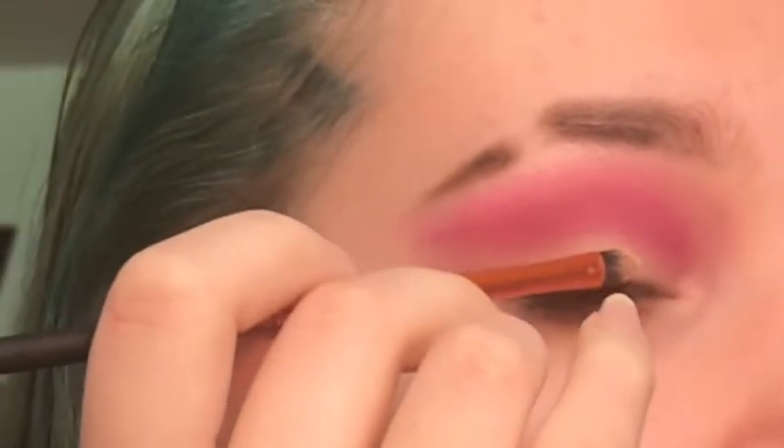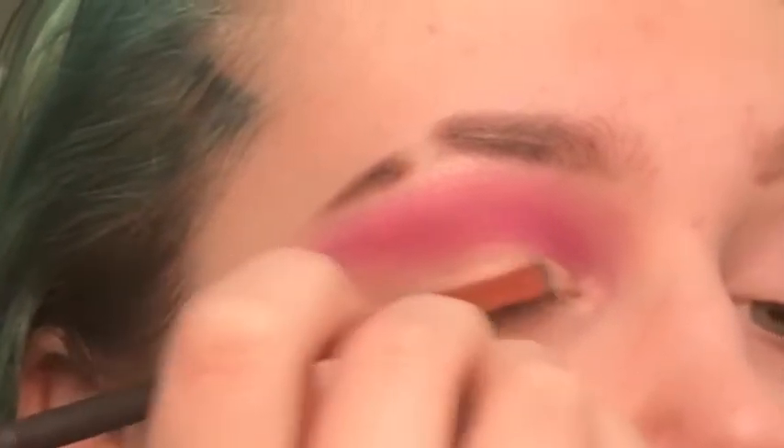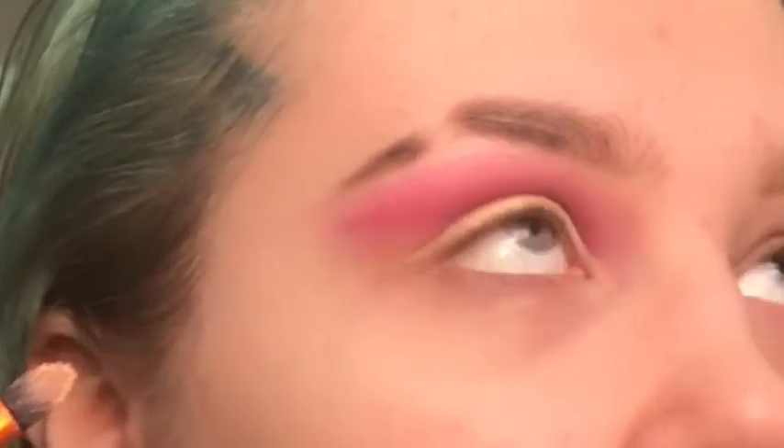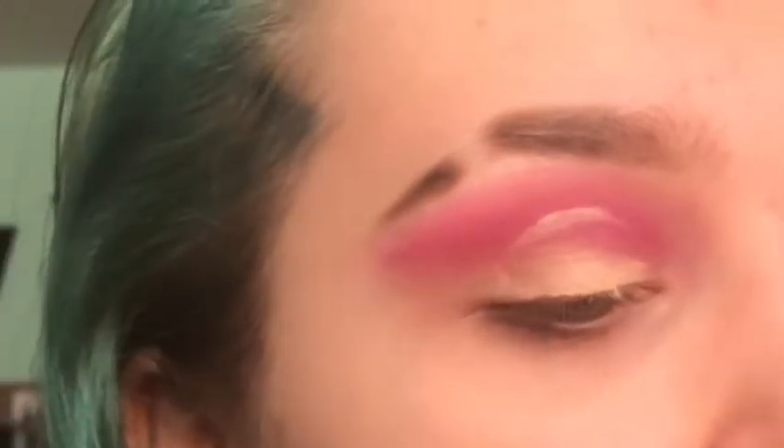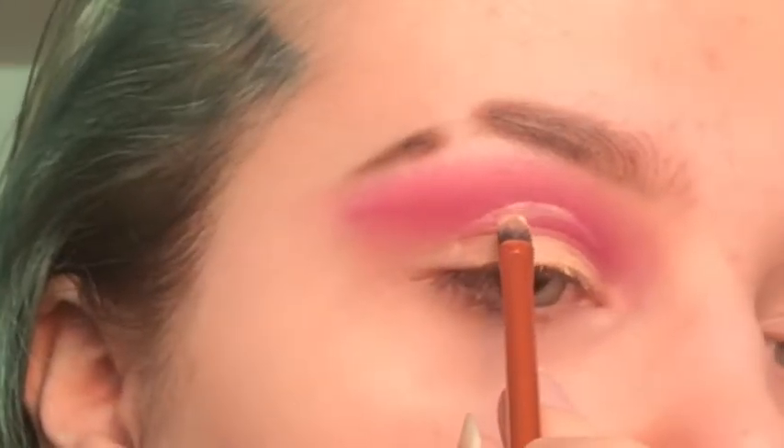What I like to do is place it in a thick line across my lash line and up onto my lid, then I look up — I pretty much do that — and then I take more on my brush and just follow the line that we created.